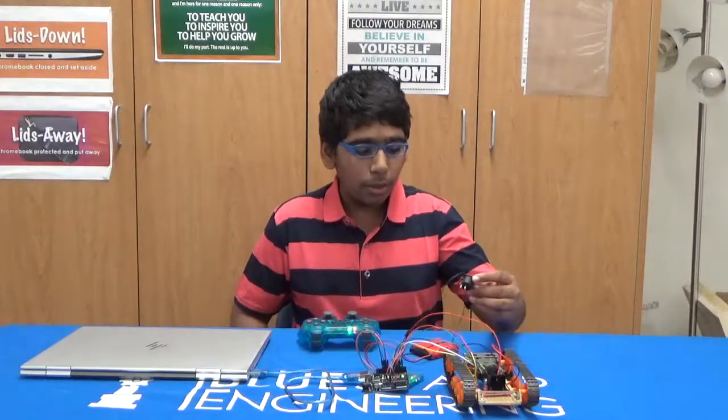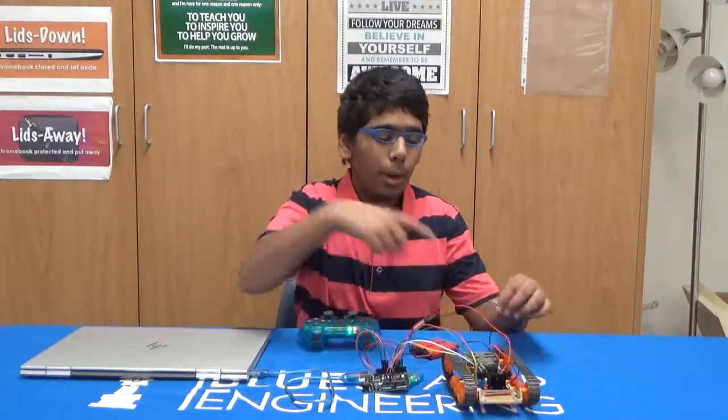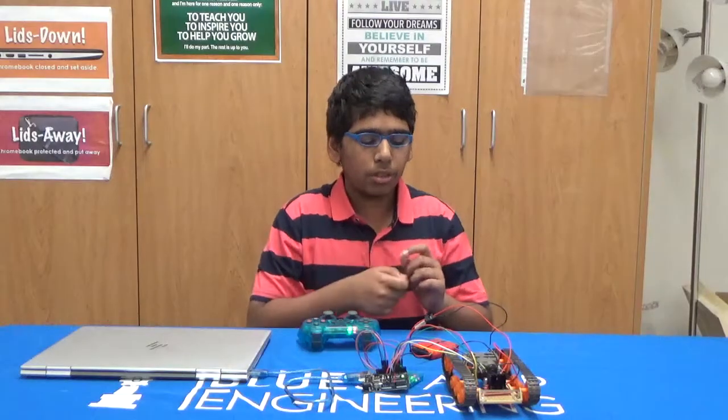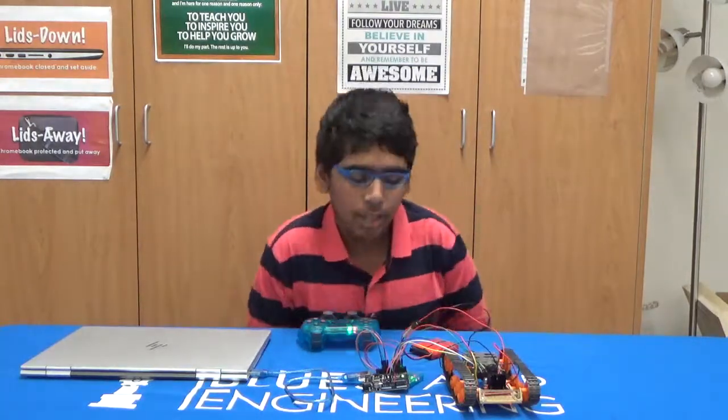Some struggles I had with this: originally I used to use a switch, but the wires fell off and I was trying to solder and I accidentally burned it, so then I had to use a button. I had to rewire everything, so that took a while.